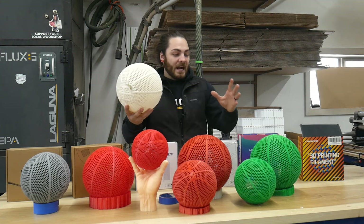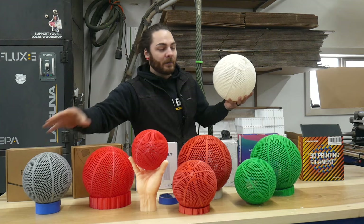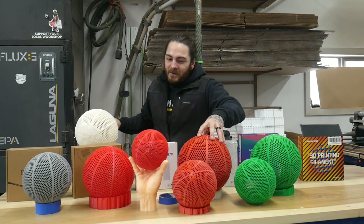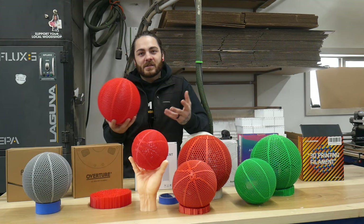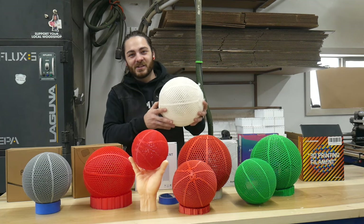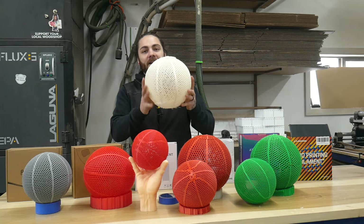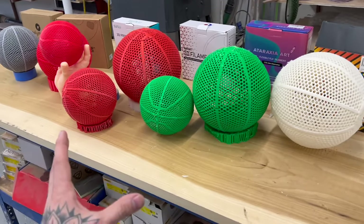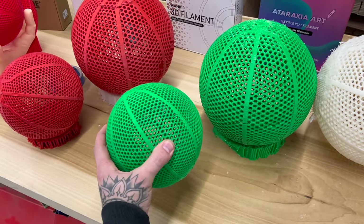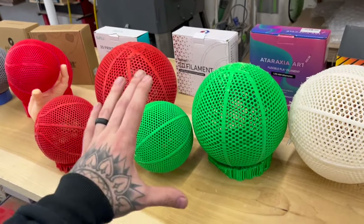If I was to do this again, I'm not even going to waste my time with these hard-type filaments. These flexible PLAs seem to be the answer, maybe the TPUs. But again, most people making these are doing it for nostalgia — you can buy a basketball for the same price as it would cost to essentially print one of these. You're going to expect to spend $30 to $40 per roll on any sort of flexible filament like this.